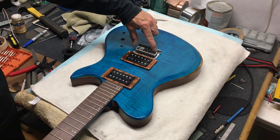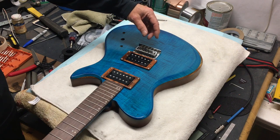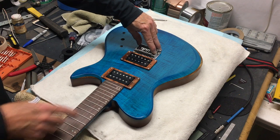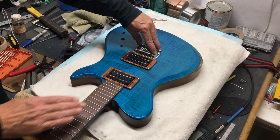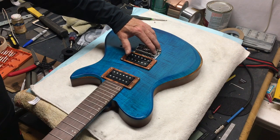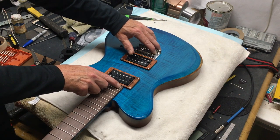I wanted to use a hardtail that had more mass in the saddles to give it better sustain. When I switched to this particular bridge, I noticed that when I would lower the saddles all the way down to the base I couldn't get the right string action — the strings were still a little bit too high. So I have a predicament. I need to make an adjustment somewhere so that when the saddle is down as low as it can go, the bottom of the string is just touching the last fret.